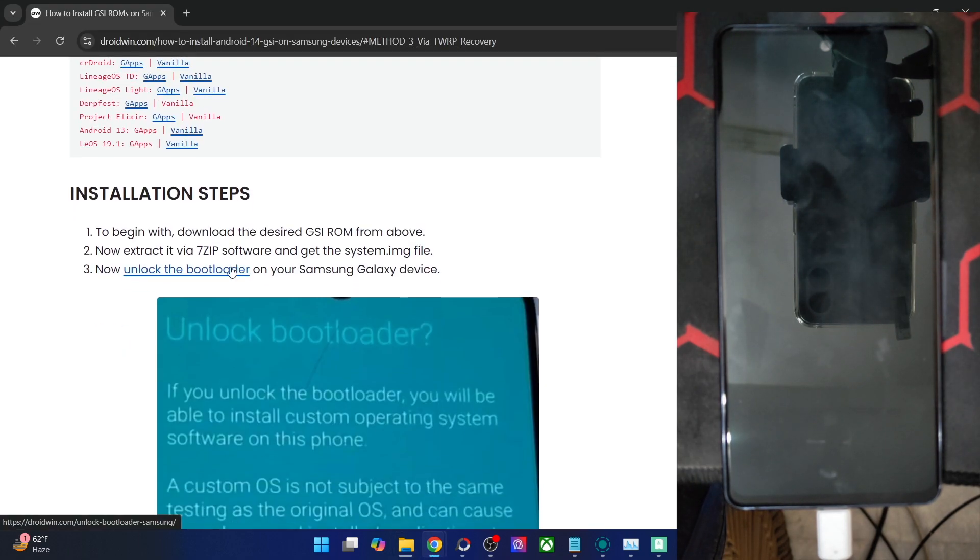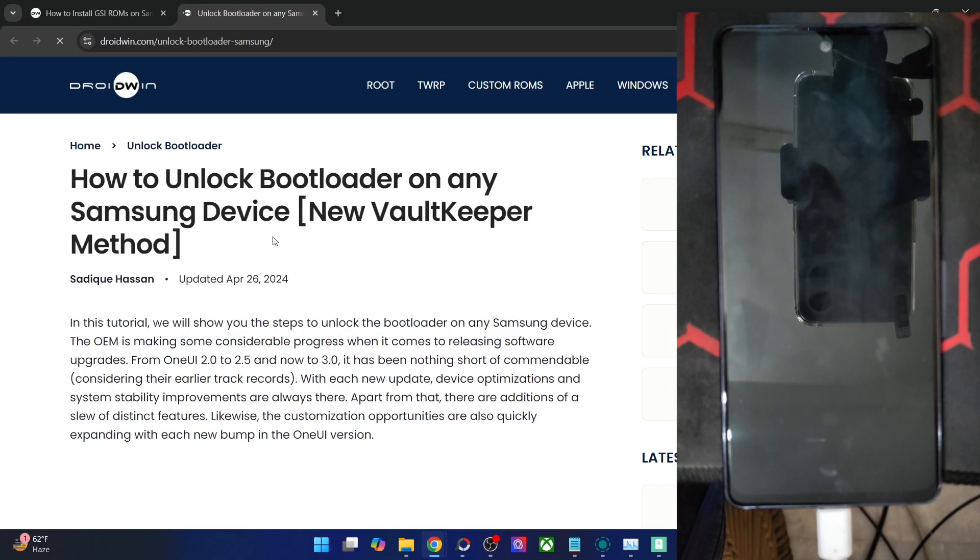Now you have to unlock the bootloader on your Samsung phone. Regarding unlocking the bootloader, it will wipe off all the data, may make the warranty null and void as well. Moreover, it will also end up tripping Knox. Do keep in mind that Knox is a hardware component in the motherboard, and once it gets tripped, there is no going back.